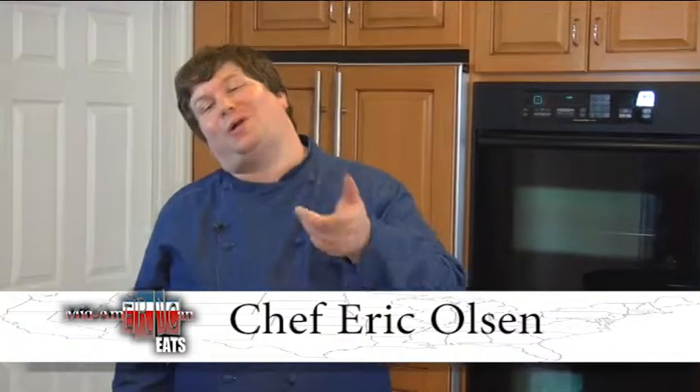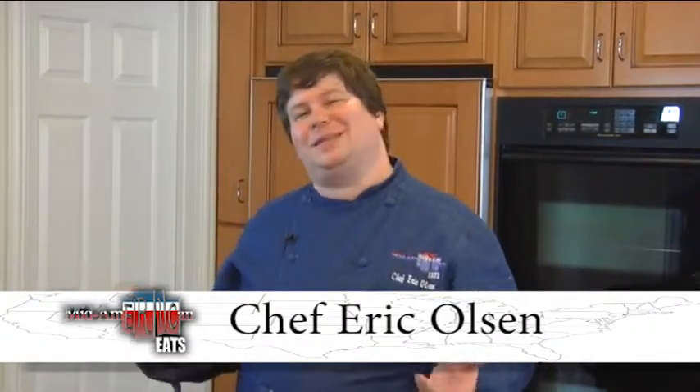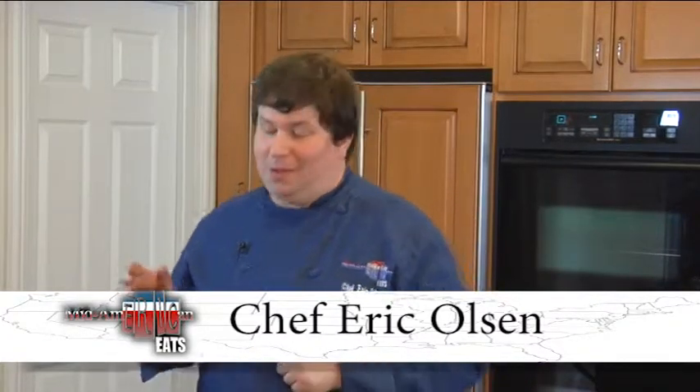Hello, my name is Chef Eric Olson, and welcome to Mid-American Eats, where we tell you about everything that's going on in the Midwest that's cool, new, and maybe old that you just haven't discovered yet. Today we're going to be talking about Michigan whitefish, and we're going to be talking about Tabor Hill, a demi-sec that we got to go with it. It's so good.